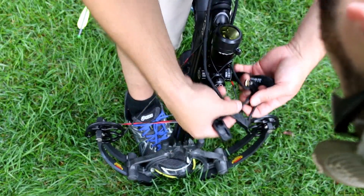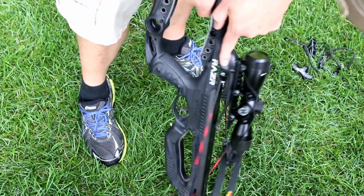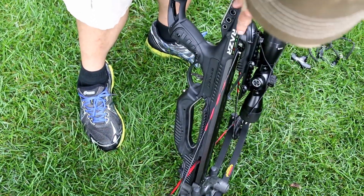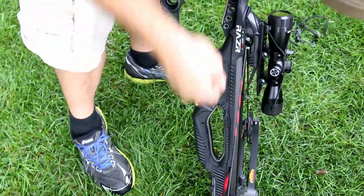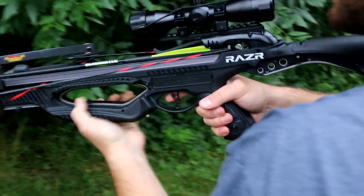When you cock these bows, it automatically engages the safety, so it's a real safe process. You cock it, it comes back, gets the safety. If you want to fire, you've got to insert your bolt, and then you flip forward to turn off your safety. We're ready to shoot.